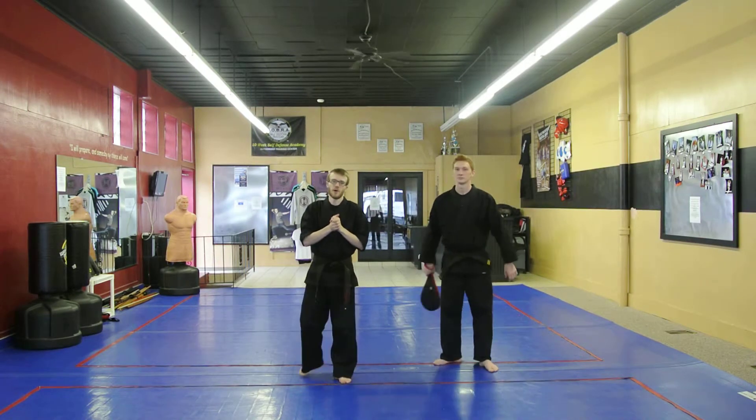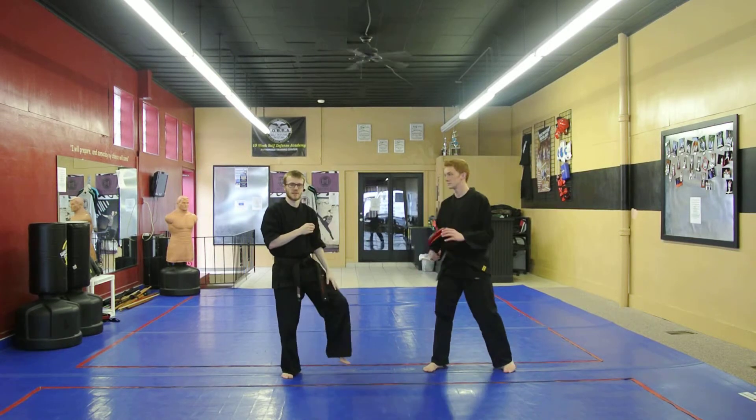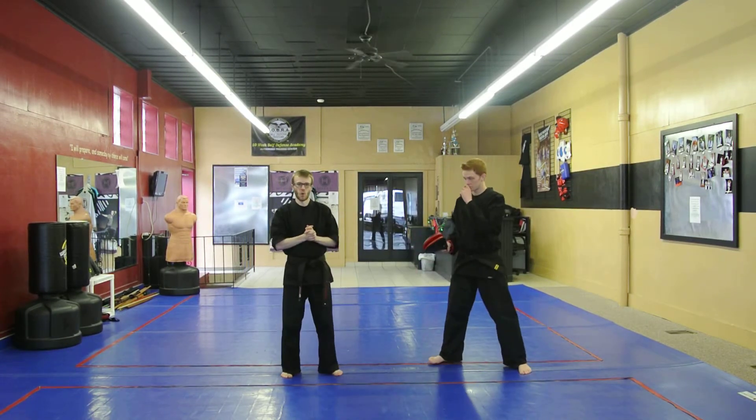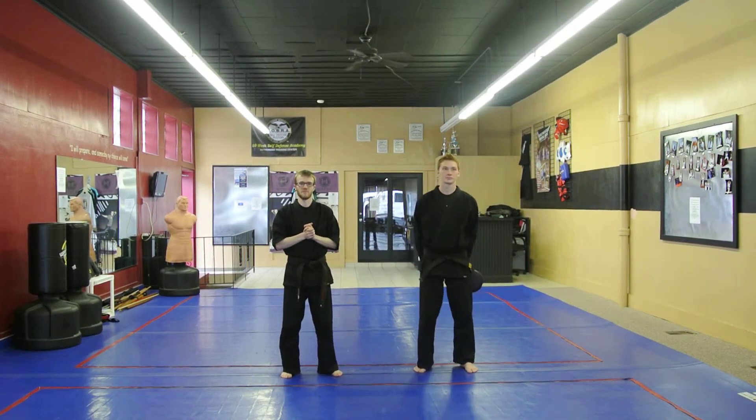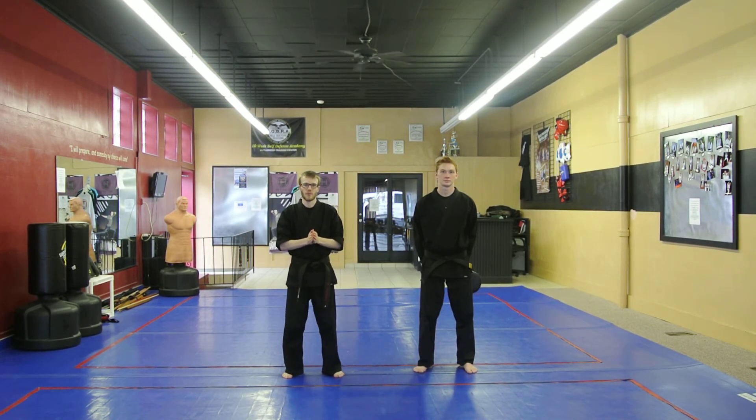For the white orange belts, they need to be able to do ten kicks without setting their foot down. And for the orange white belts, they need to be able to do 15 kicks without setting their foot down. So those are the requirements for the balance.